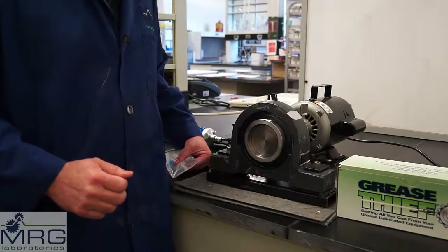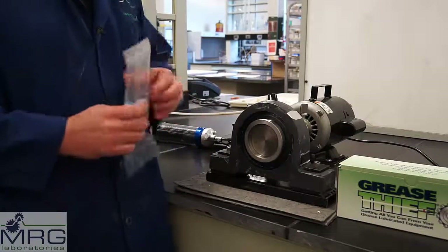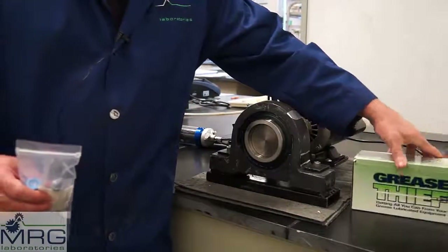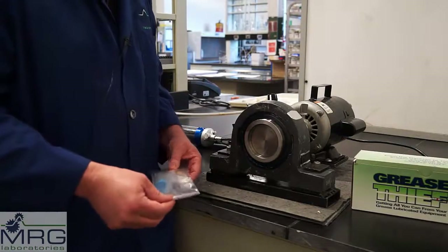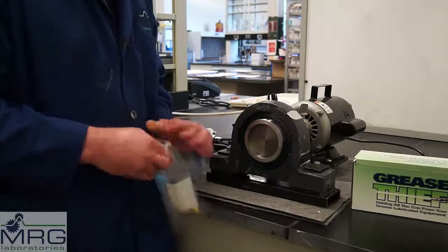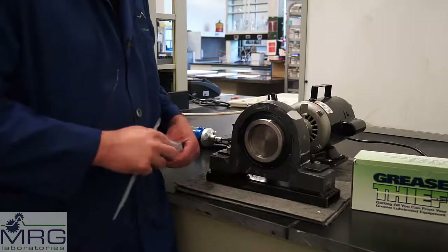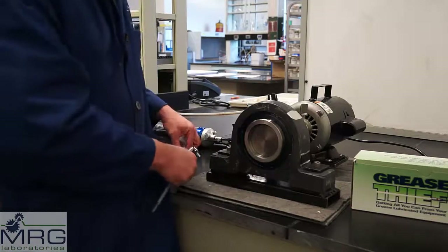One potential application for grease analysis is the pillow block bearing, and there is a specific Grease Thief kit for pillow block bearing analysis and sampling. The kit sleeve contains a number of components, including a plastic spatula, a syringe, as well as the Grease Thief and something to hold it.